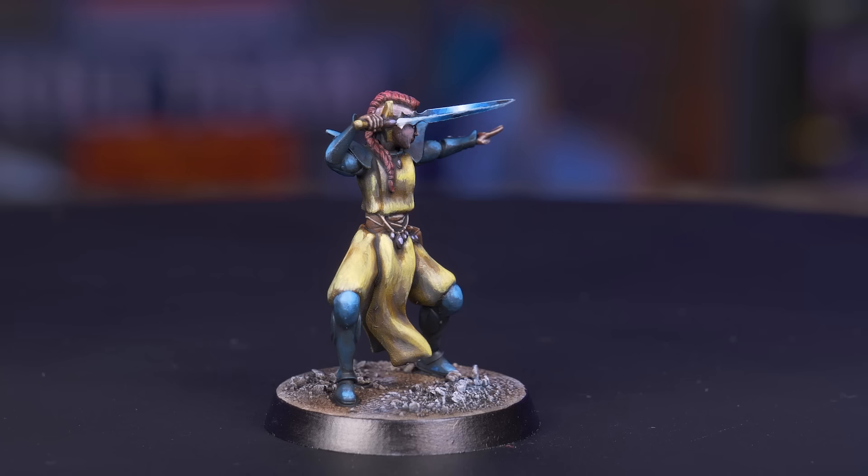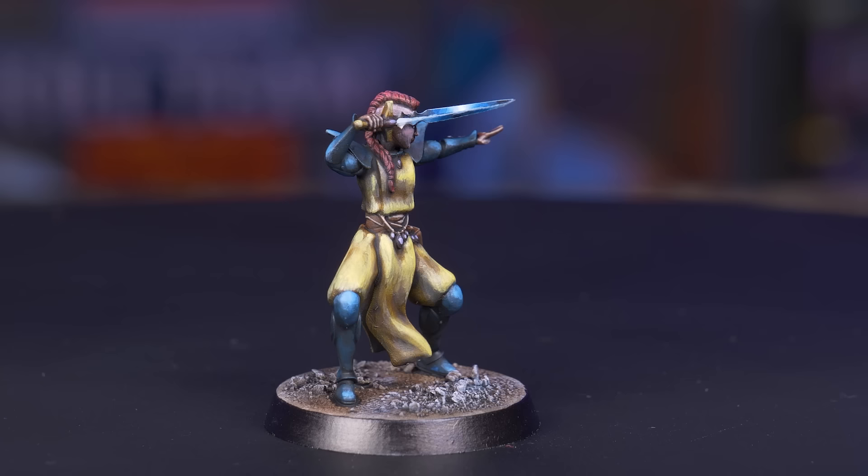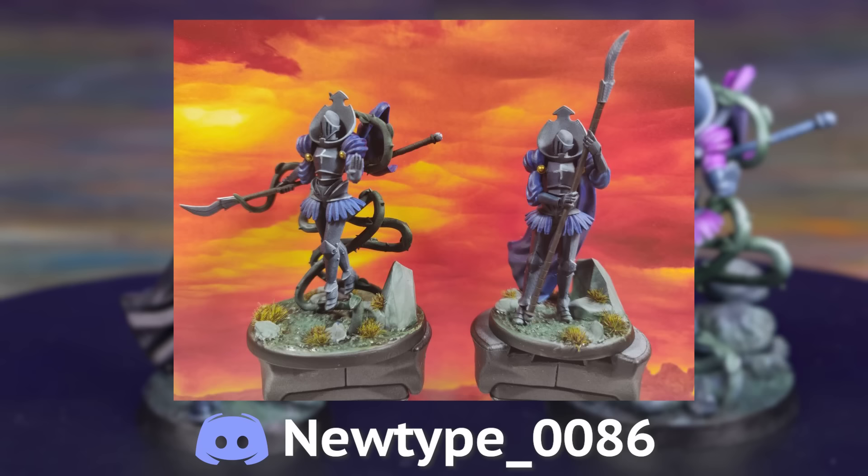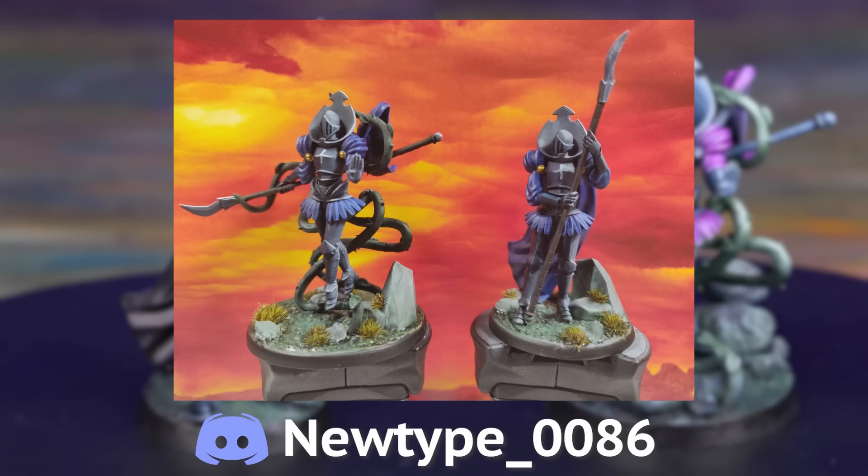Boom! Those are some elves I can get behind, and it's a very simple process too. You can swap out the Agrax for Nuln Oil if you want a darker look, or even a colored wash — it's just washes and glazes all the way up. I like desaturated, but you could use inks and contrast paint to add a lot of the color back in. And if you like these models, you can click the link in the description below to pick up a copy.